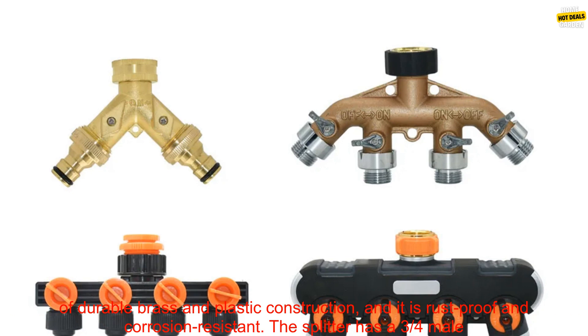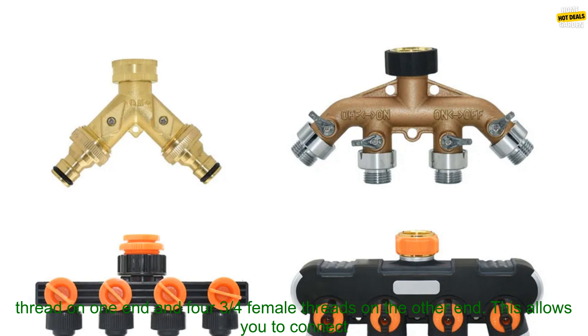It is made of durable brass and plastic construction, and it is rust-proof and corrosion-resistant. The splitter has a 3/4 male thread on one end and four 3/4 female threads on the other end.